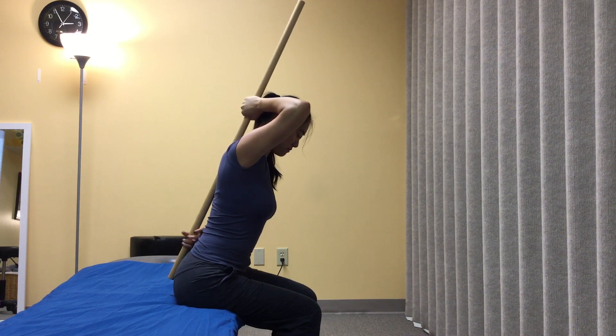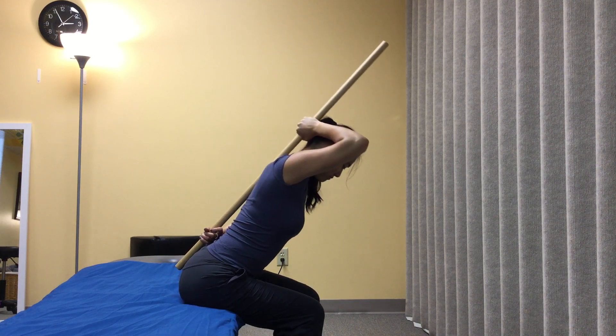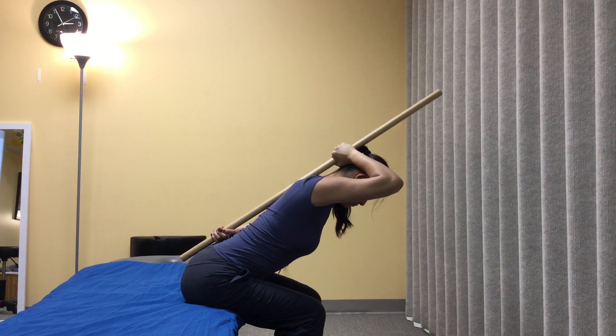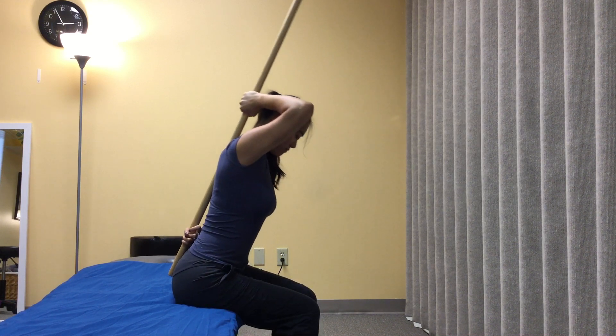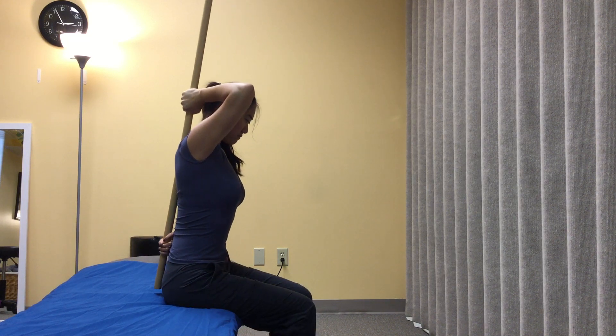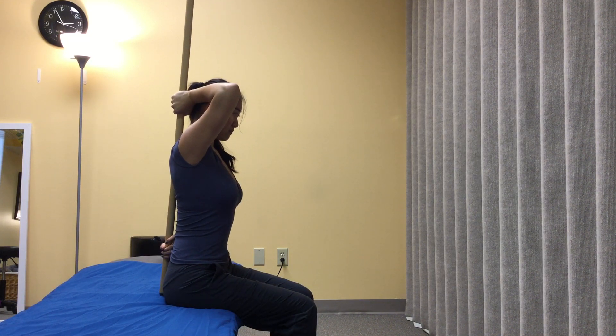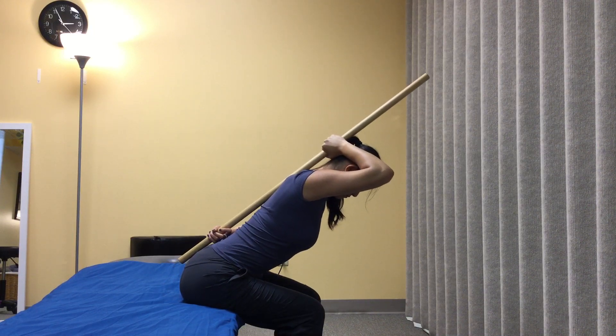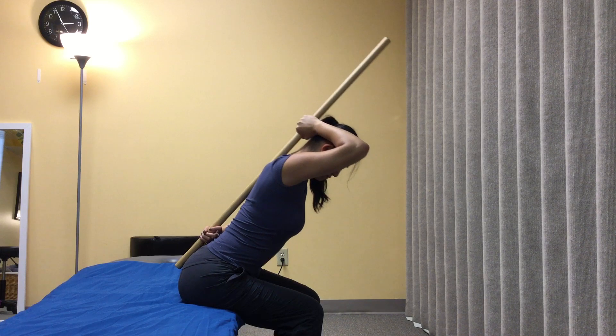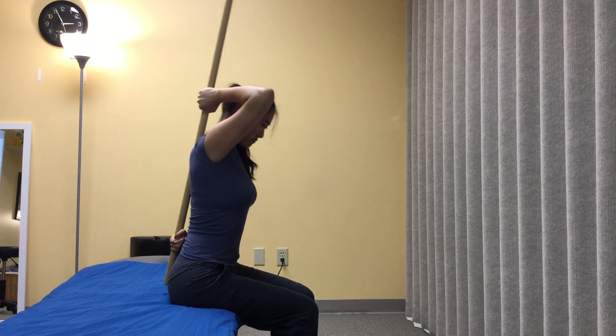To progress from the quadruped rock back where gravity is eliminated, we're going to add gravity, again controlling that forward bend by moving the hips and controlling the low back. We start in sitting so she doesn't have to worry about what her knees are doing and can just focus on the hips and the back controlling that motion.